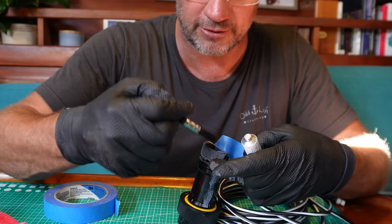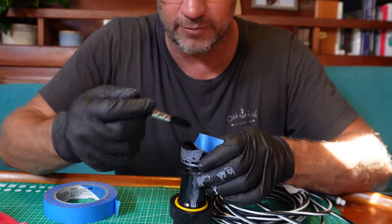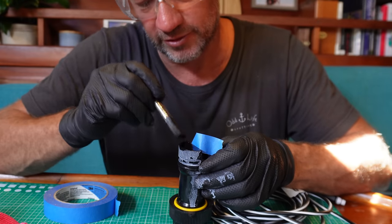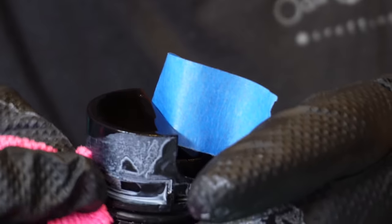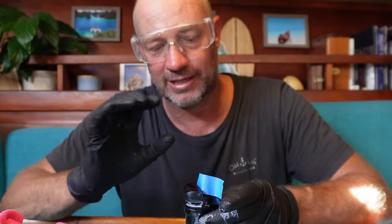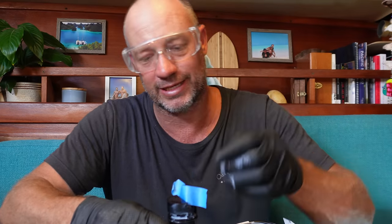Now it's dried and ready for our application of the Fowl Free. The only thing you don't want is to get it on your paddle wheel - and definitely not on the paddle wheel pin, or you'll get an inaccurate reading. I've put a little bit of masking tape down the side. You can see the shiny coating over the whole piece. Fowl Free done - put the lid back on, another task done.